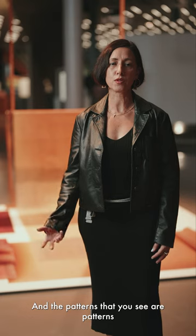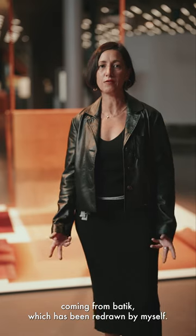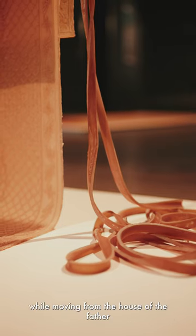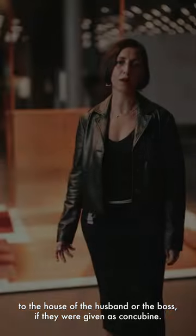The patterns you see are patterns coming from Batik, which I have redrawn myself. Batik was the only textile and the only object that women could take while moving from the house of the father to the house of the husband, or the boss, if they were given as concubines.